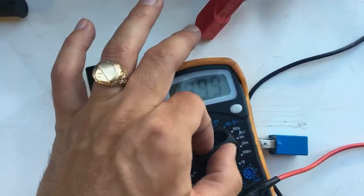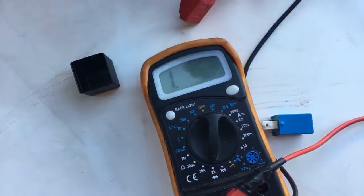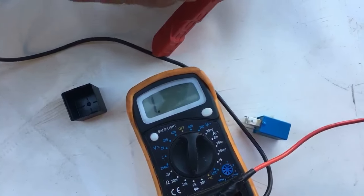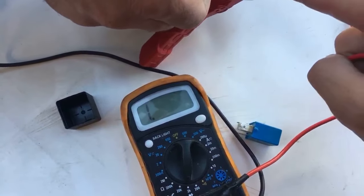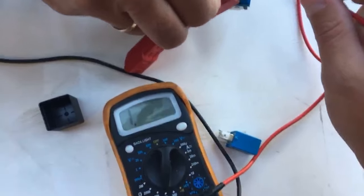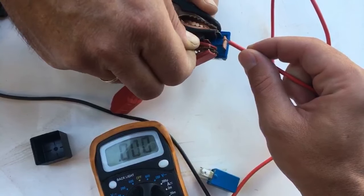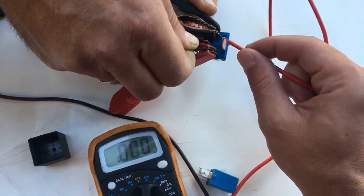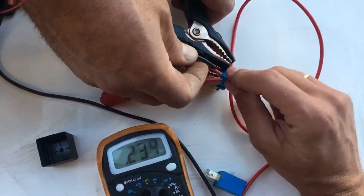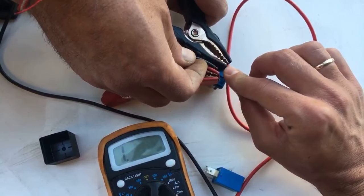Now we set the voltmeter to ohms — 2k ohms. When the relay is open, we get infinity, meaning no connection. When the relay is closed, we should get close to zero resistance, meaning there's a solid connection. Watch: it reads zero when closed. When we release one of the cables, the relay opens and the reading goes back up.